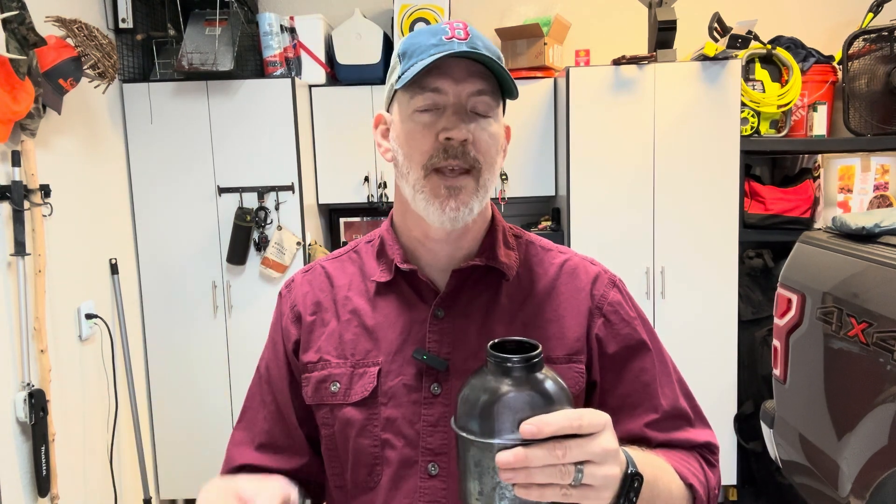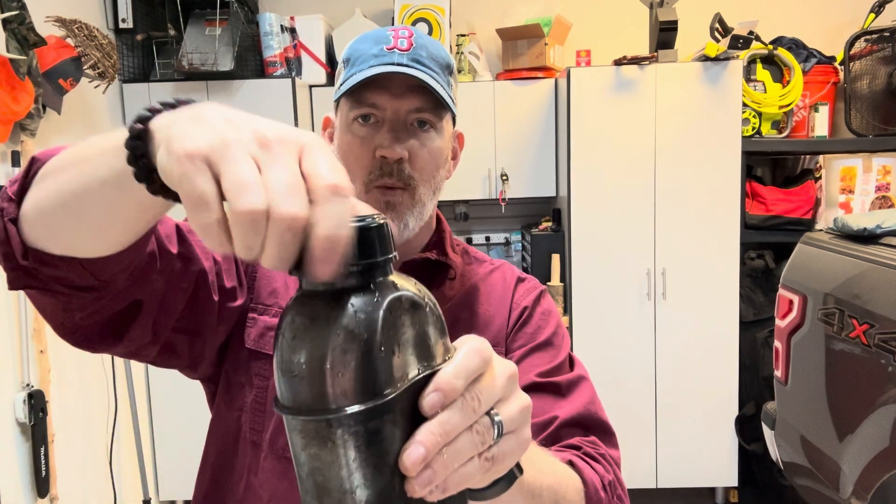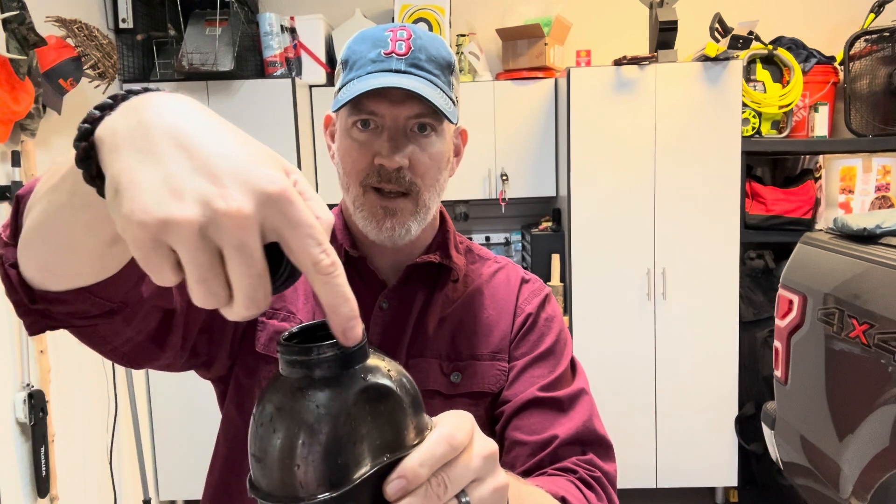When you open it, it should have a slight chlorine or bleach scent. If it doesn't, add another drop and let it sit for another 30 minutes. Something I forgot to mention: when you put the bleach in, leave the cap a little bit loose and shake it so the bleach-water gets along the mouth of the bottle, disinfecting that area too.